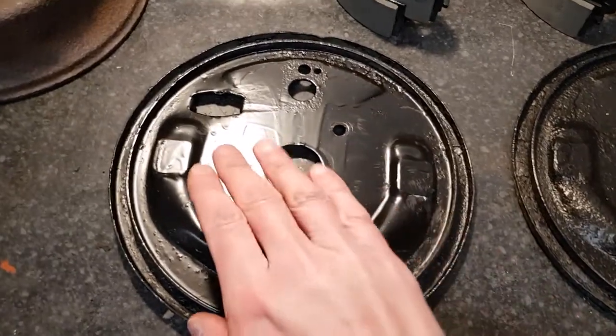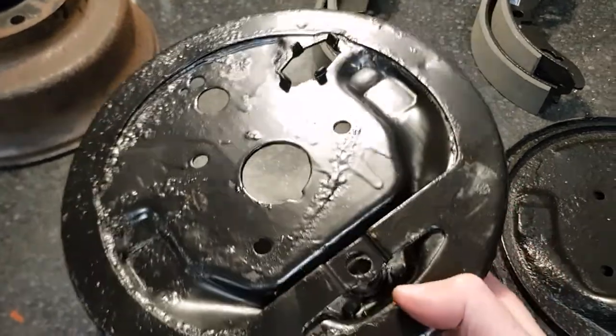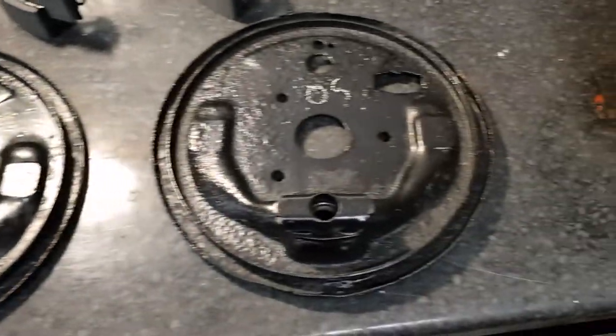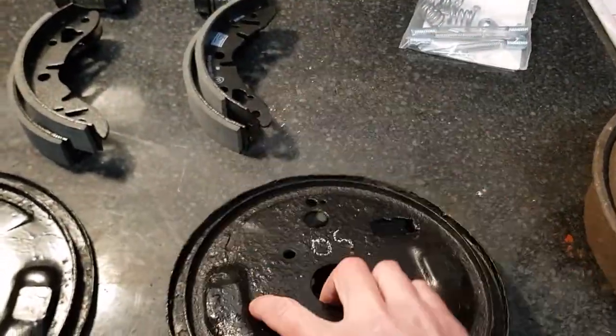The backing plates I've already degreased, cleaned and painted up with some black metal paint. There's still quite a bit of pitted corrosion on there and they look, well, not great, but they're still functional. They're solid, they're not going to fall apart. The offside one was the worst one, but they're fine.